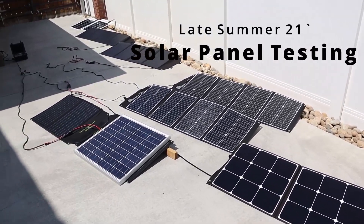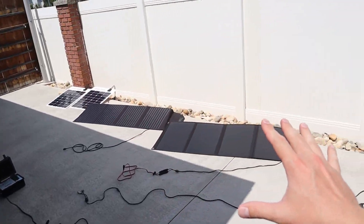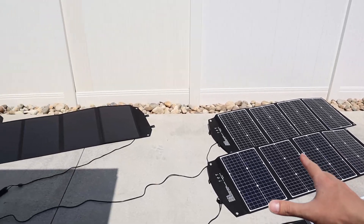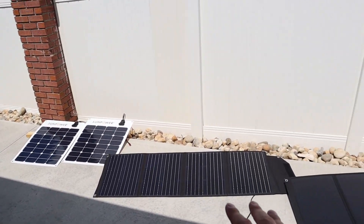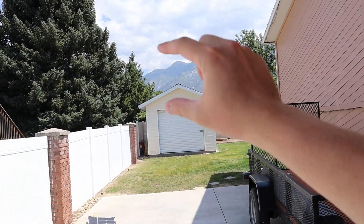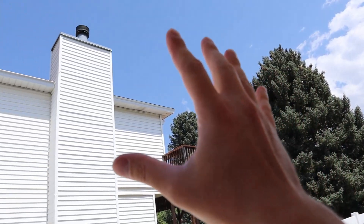Hey guys, welcome to a new video. In this video today, we're going to be testing all my solar panels. I have all of these laid out and we're going to see which one gets us the most power in the late summer. We're not going to see amazing results because it's kind of later in the year, and we also have a little bit of wildfire smoke from California, but most of the sky is going to be really clear.